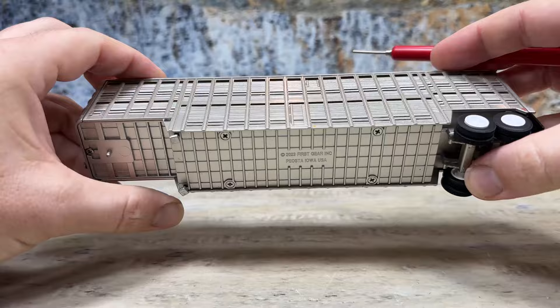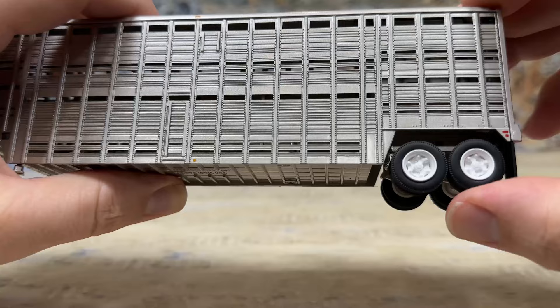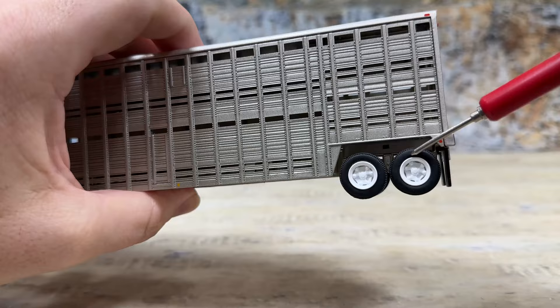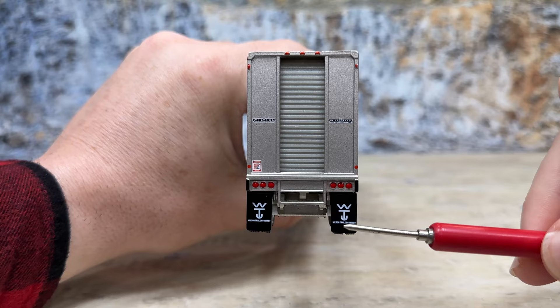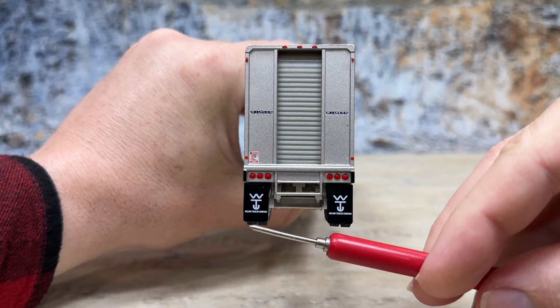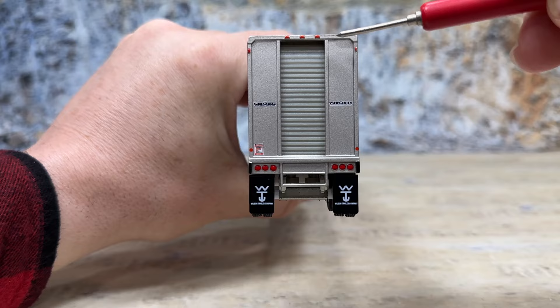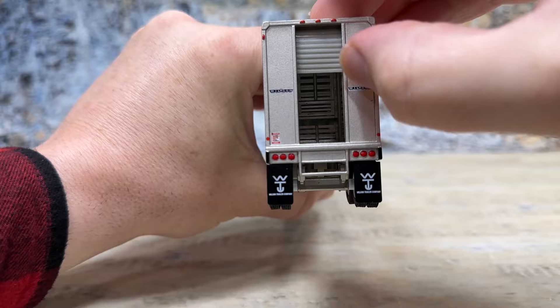It has soft rubber tires with a vintage bias-ply tread pattern on them — it does look like a new tire, which is more period-correct than the tires they've been using. On the back, we have Wilson logo and Wilson Trailers tampoed on the mud flaps. They are hard plastic, which is normal. It has a step, it is a center load, Wilson logos, plus warnings. The brake lights are nice tampos and all the marker lights are tampoed.